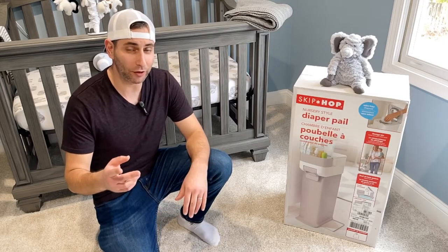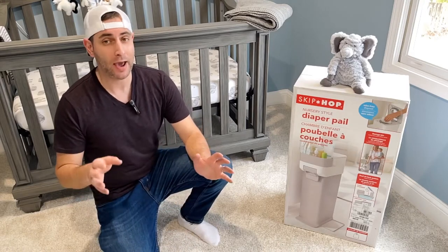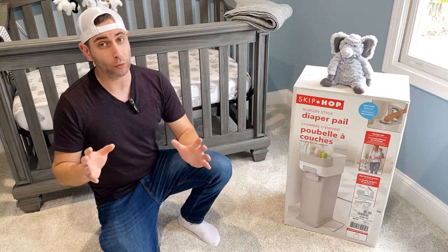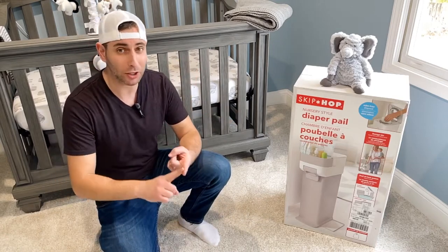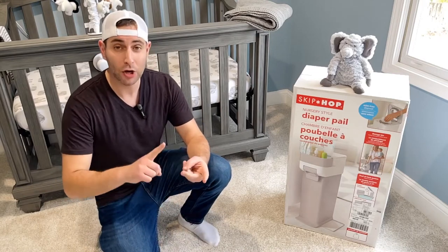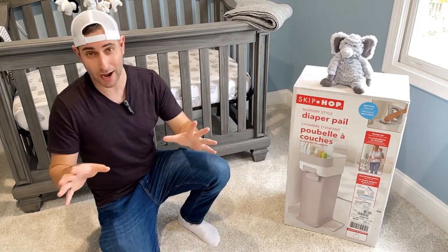Hey guys, thanks for watching The Real Reviews. Today I have the Skip Hop diaper pail — it comes in white and also dove gray, so it really matches any type of nursery. If you just had a baby, those diapers are stinky and you need something like this. The reason I went with the Skip Hop compared to cheaper models like the Munchkin or the Diaper Genie is because this has universal bags — you can use your garbage bags or grocery store bags. It also has dual airlock technology.